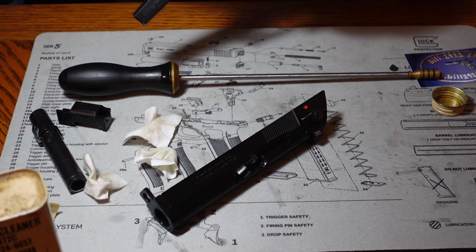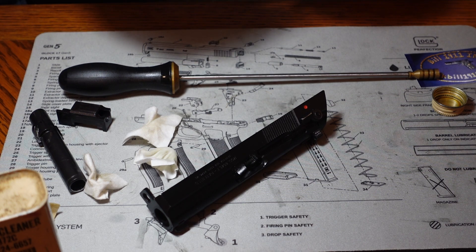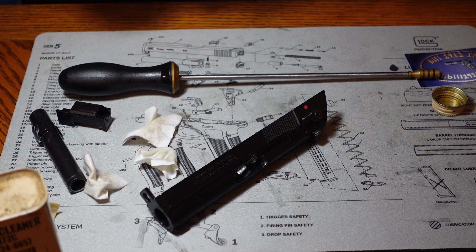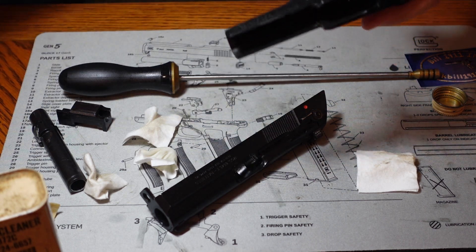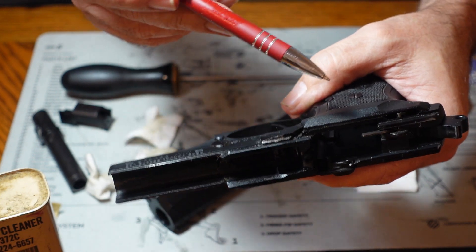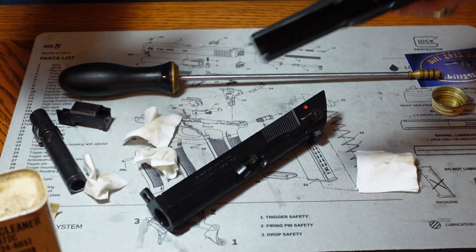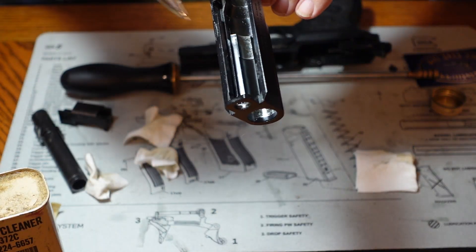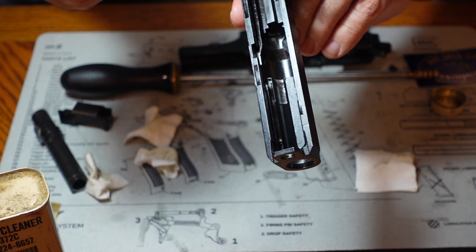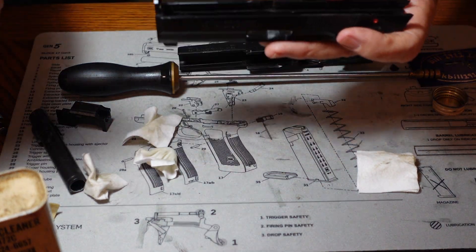Wherever two pieces of metal rub together you're going to get wear, and you want to try and limit that as much as you can without drowning the gun. Where you see moving parts that are shining, you want to put a drop of oil there. You can see shine along here and in the back — wherever you see that shine, the two pieces of metal are rubbing together. You'll see the same thing inside the slide — shiny spots in the front, middle, and back. Wherever you see these shiny spots, put a little drop of oil in there and lubricate it up.